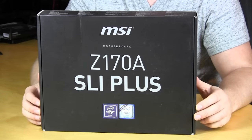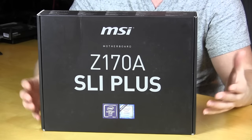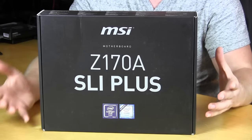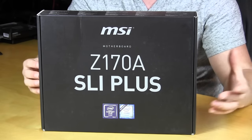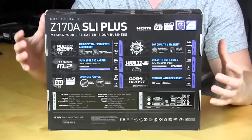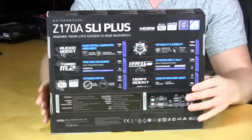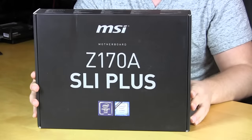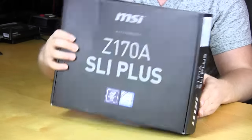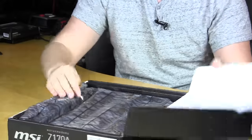The Z170A SLI Plus comes in a pretty unassuming retail box. You can see on the front it says Z170A SLI Plus and that's pretty much it. If you flip around to the back there is quite a lot of information — it gives you a lot of detail on the board itself. So if you're at the store and you see this unassuming box you can flip it over and see what it's all about.